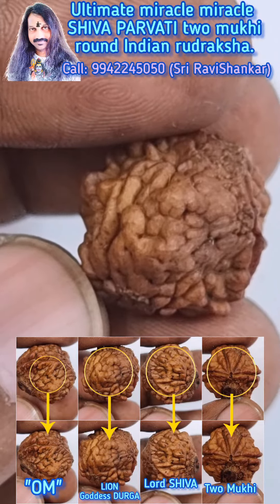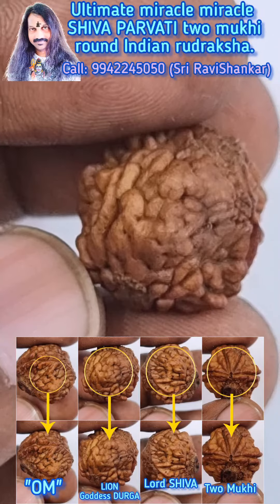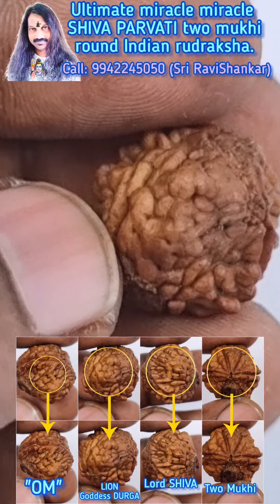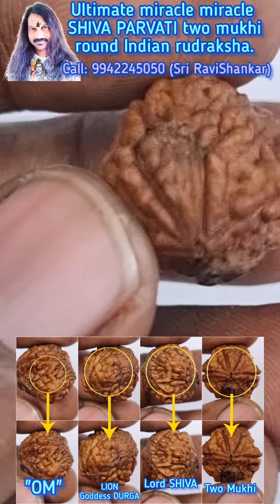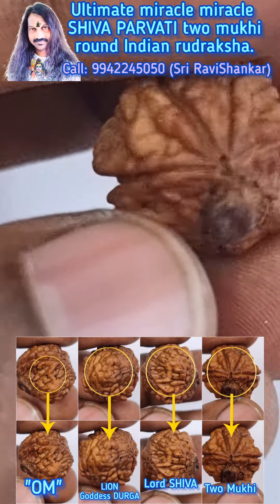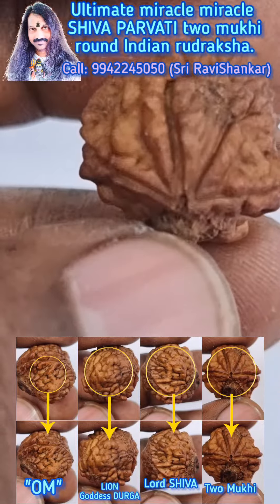The Lion is for Goddess Durga — Shiva Parvati Tumuki — a very rarest collection. Clear face of Lion. And you can see a lucky black mole in this Uttarasha Tumuki.